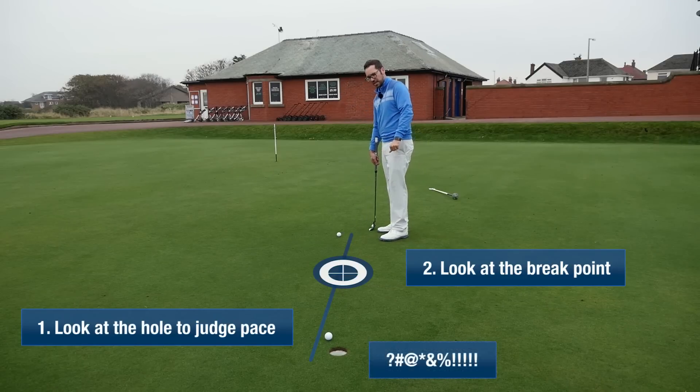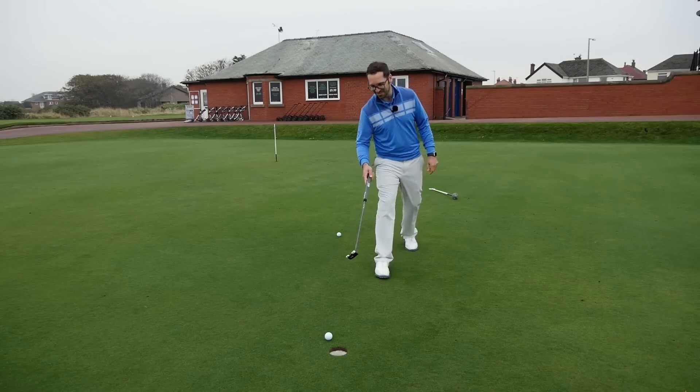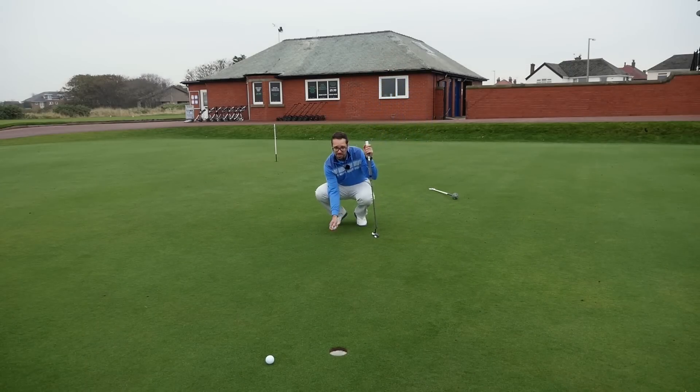Well, I've been just absolutely robbed - robbed blind! But you know what, I'm okay. It's a nice day-ish, so I'm going to let it pass.